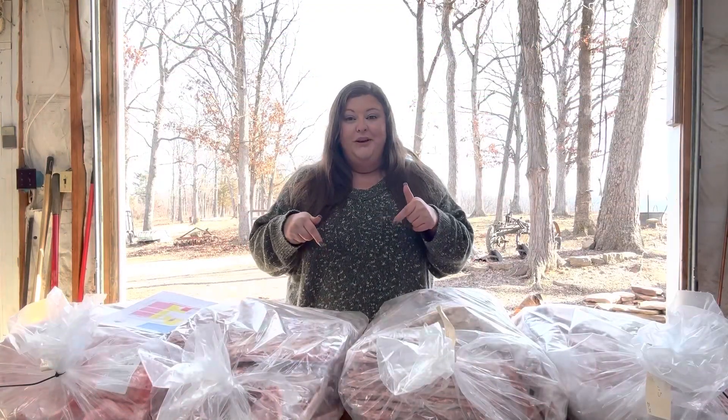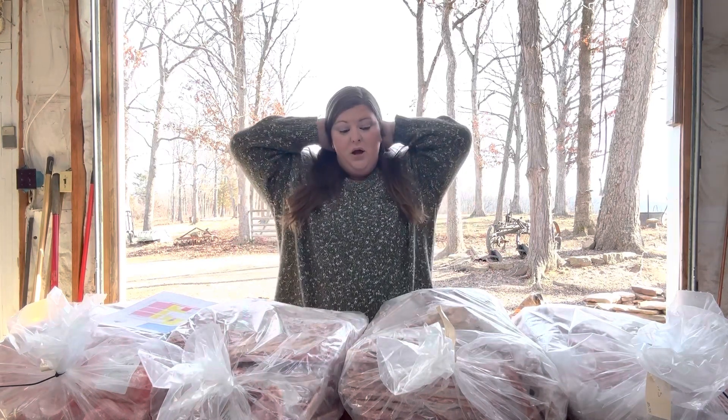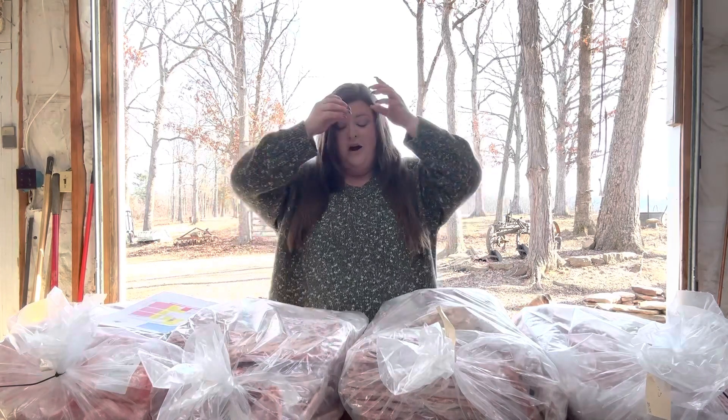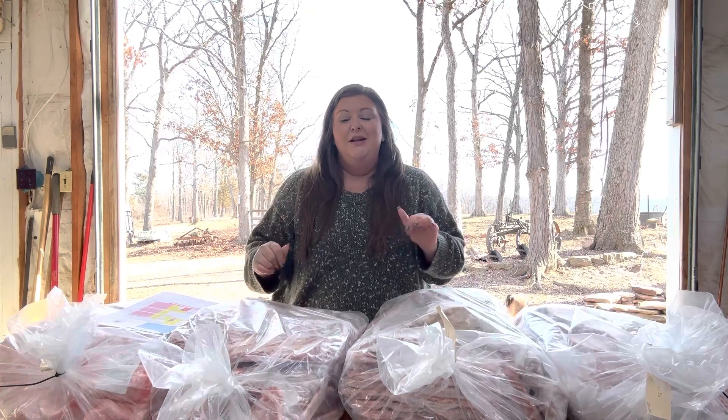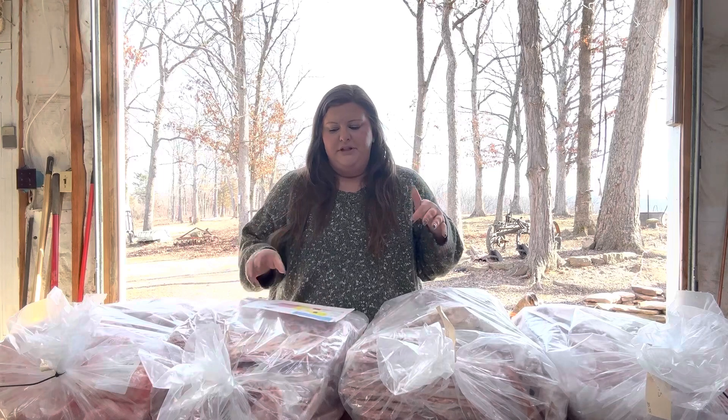We are back. We just went and picked up our hog and I wanted to go through with you guys what all we got from our hog. I just recently showed you our freezers for the start of pantry challenge and not two days later I got a call to pick up our hog. So let's go over some numbers here.